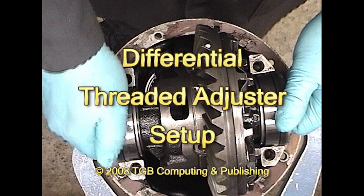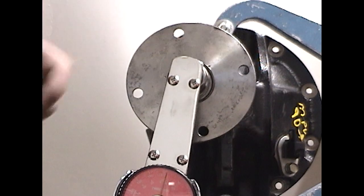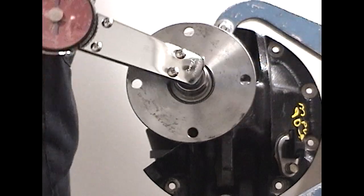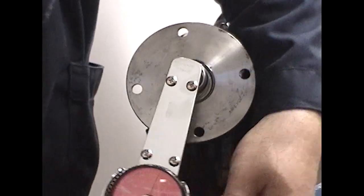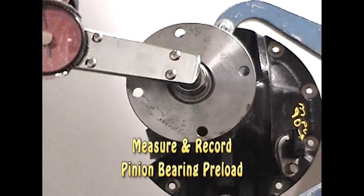Differential Threaded Adjuster Setup. The first step will be to measure the drive pinion bearing preload. Rotate the pinion several times, then make your measurement. You want to mark this measurement down for future reference.